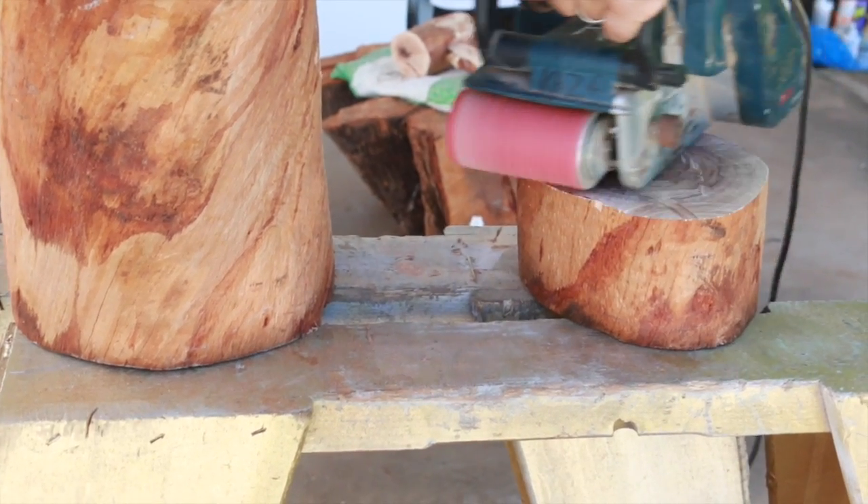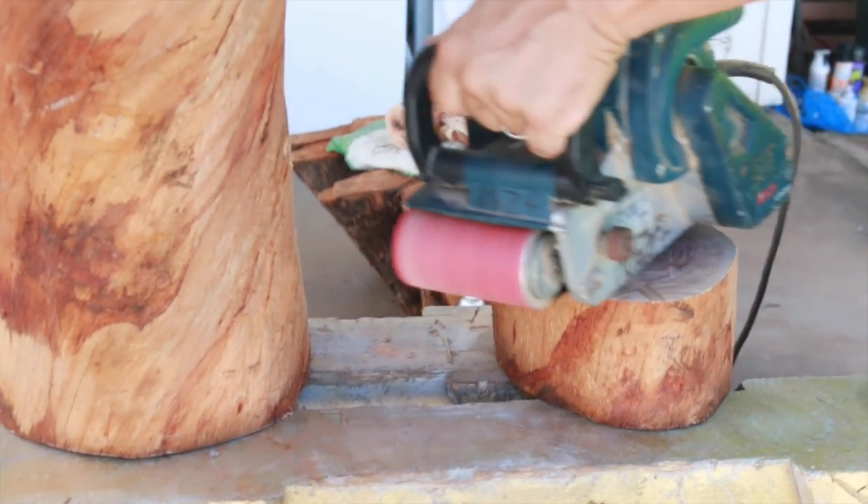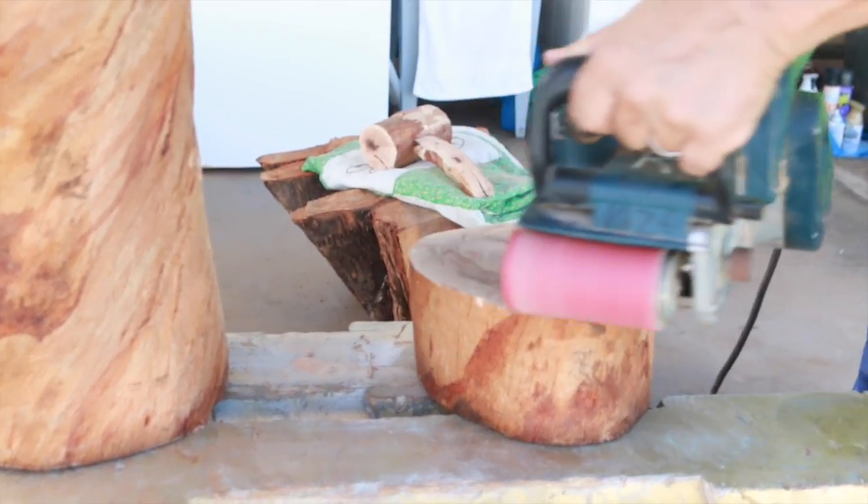Next, we're going to be sanding. We're going to sand the surface of our table smooth. Right now we're just working on this little extra chunk that's going to be for a different project.